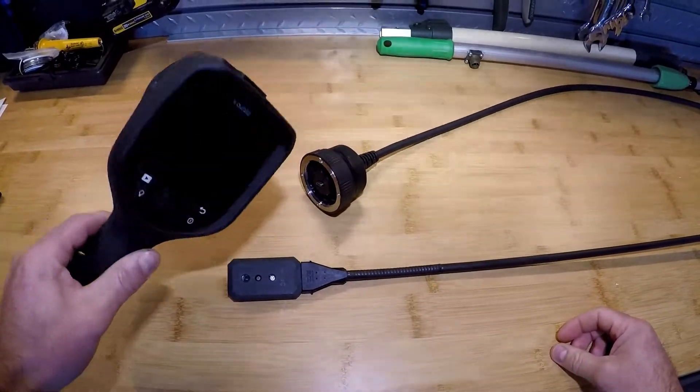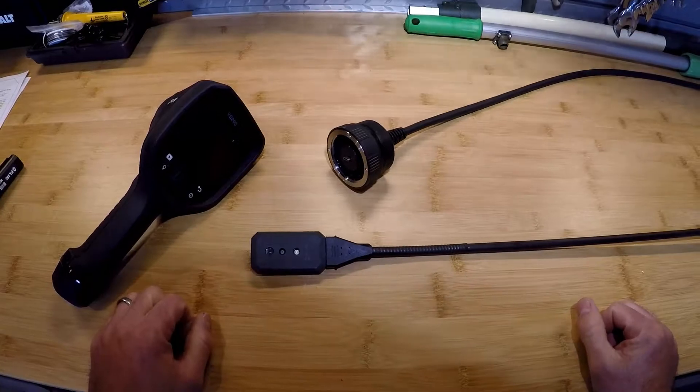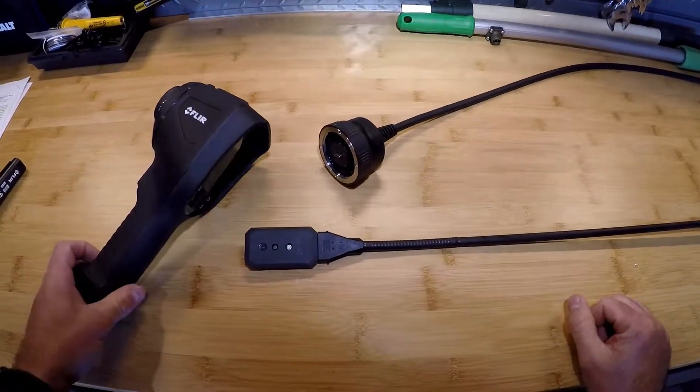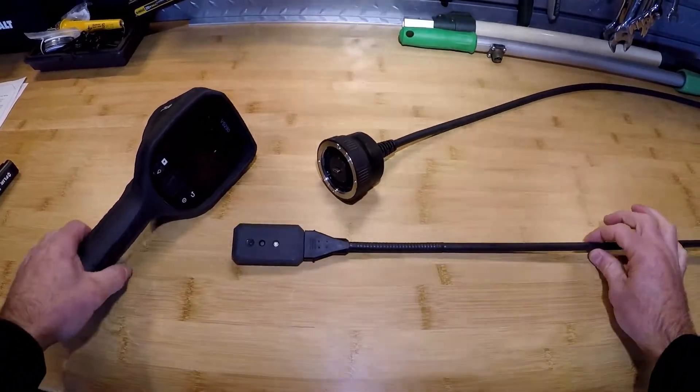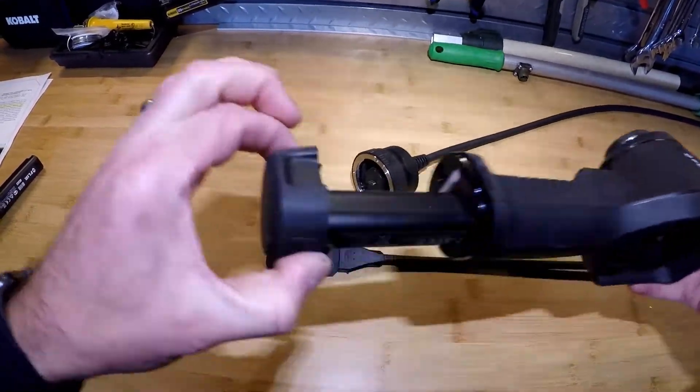Today we're going to be covering the new FLIR VS290 visual and infrared dual borescope video scope. On the left hand side is our display unit and our probe on the right hand side. The display unit has a battery in the bottom — two buttons to depress to remove it.